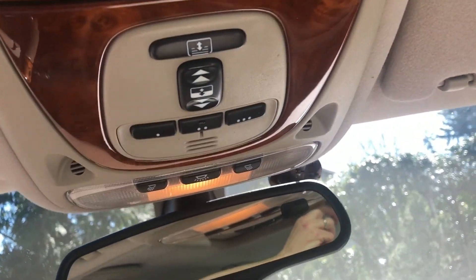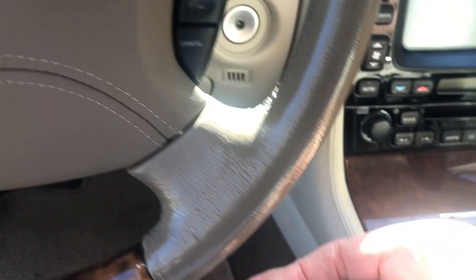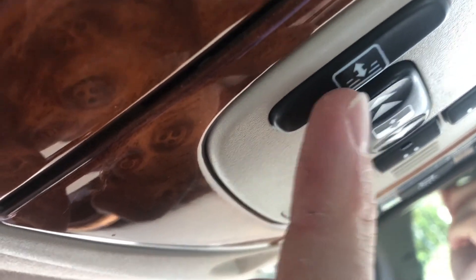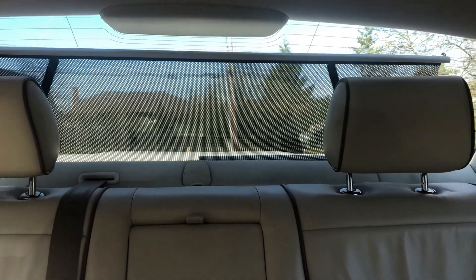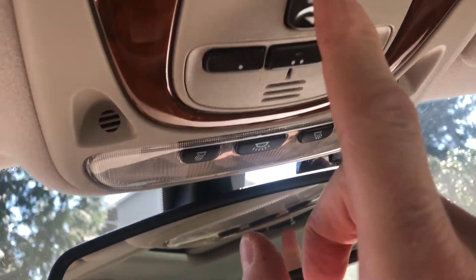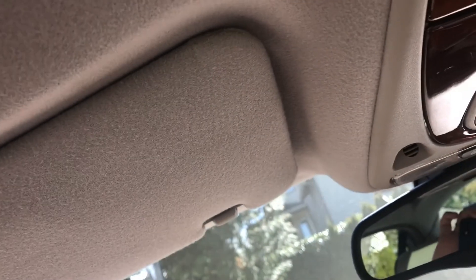Nice wood up here. There's a sunroof, which I need to start the car to demonstrate. This is the rear sunscreen — you can see it just came up. Just keeps the sun off the rear passengers. This is the programmable remote for your garage door. This is the sunroof, which is of course automatic. Press it the other way and it pops up. You can open it part way — if you open it fully, it doesn't thunder so much in here because there's an air deflector that pops up.